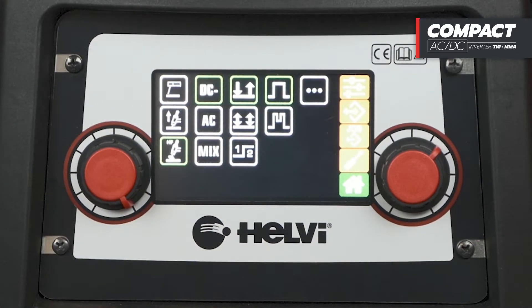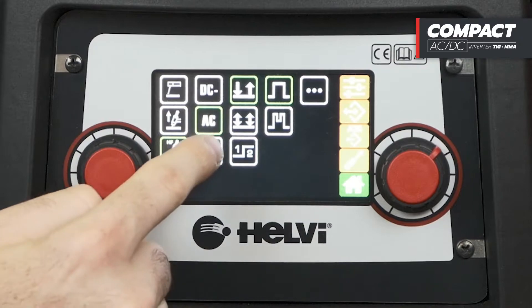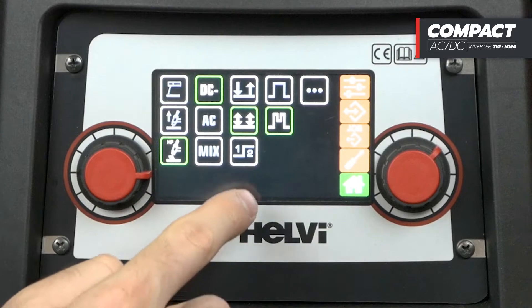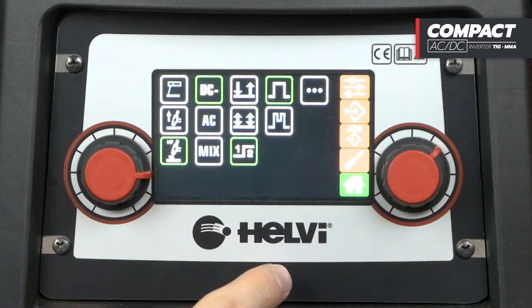For TIG welding processes, TIG-DC, TIG-AC or TIG-AC mix modes are available. We select the 2T, 4T, double parameter, constant current, pulsed or spot function.